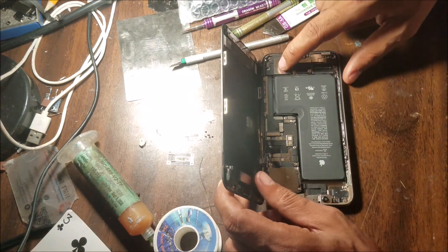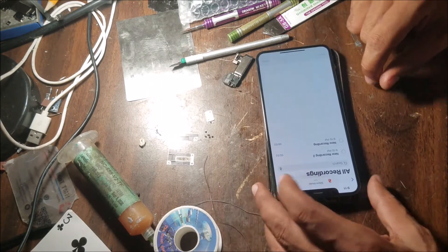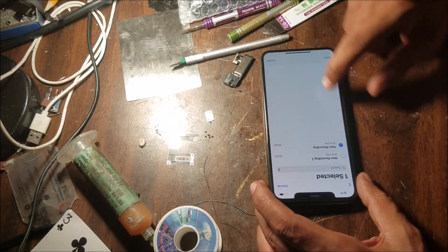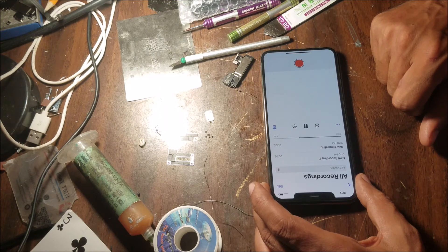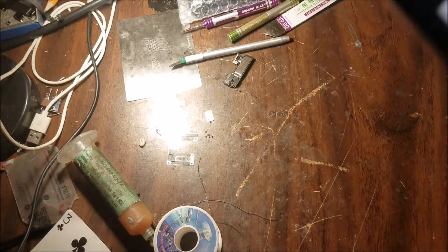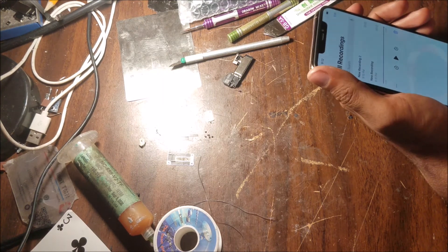I disconnect the bottom speaker here. Hello — hello, hello. Alright, this is all for this video, thank you.